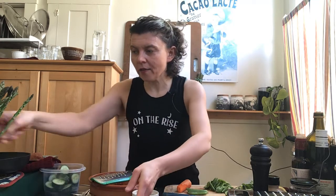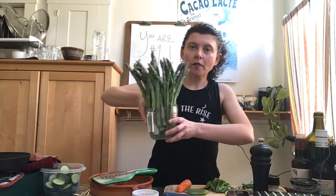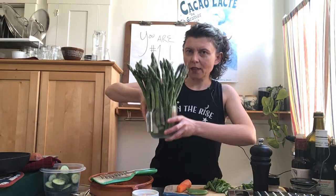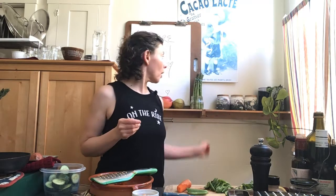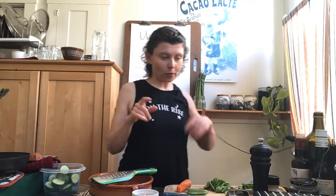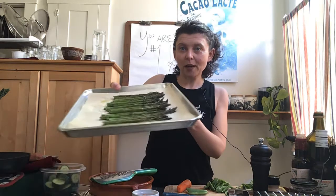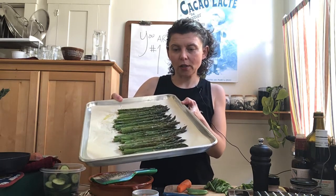I got a grocery delivery on Friday and I have six bunches of asparagus. I think this is about one and a half bunches in this measuring cup container, and this is another bunch — I'll put it back in the fridge after the video. So I roasted some asparagus; this is just one bunch, actually a small bunch.